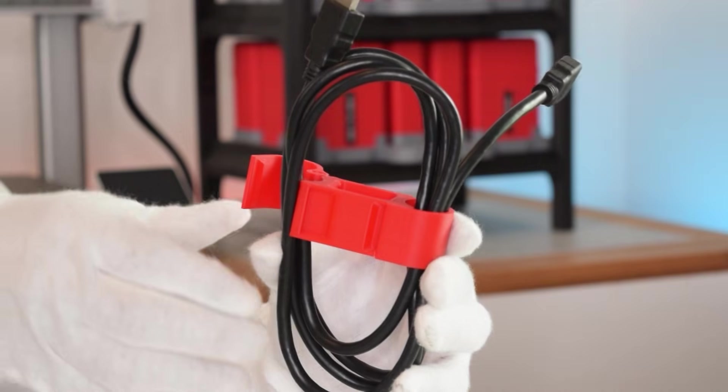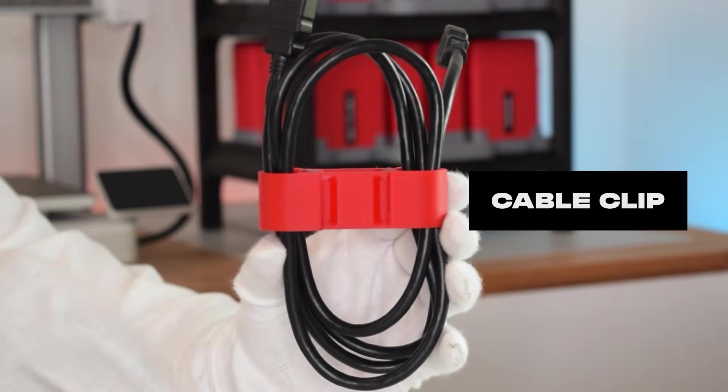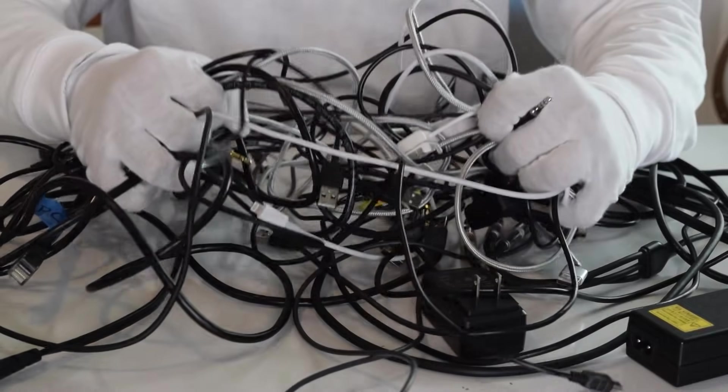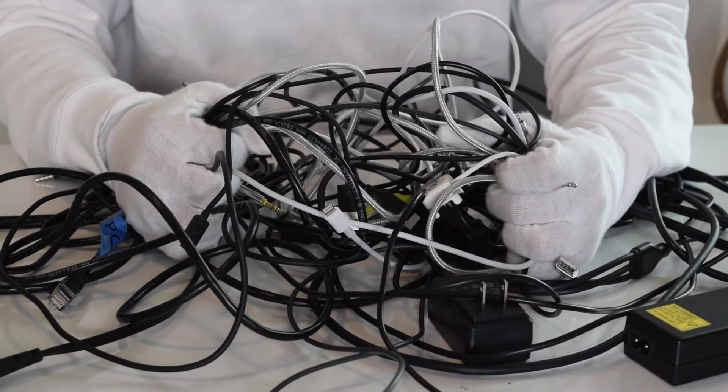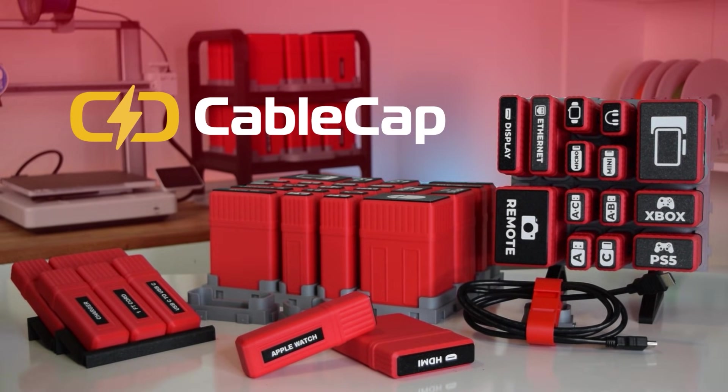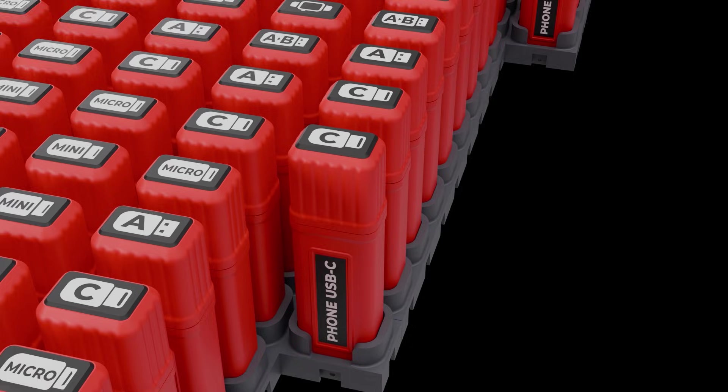And for bigger cables, we created cable clips. They print in place, so no support or hardware needed. So if you're tired of the cable chaos like we were, this is your fix. Get access to the STL files and start 3D printing. Back CableCap now.